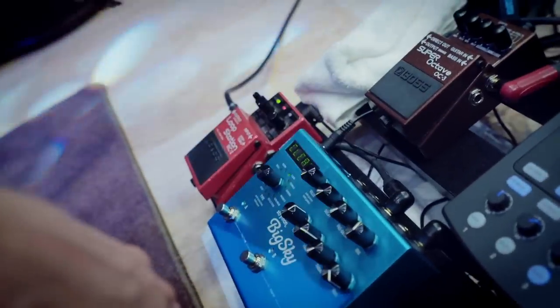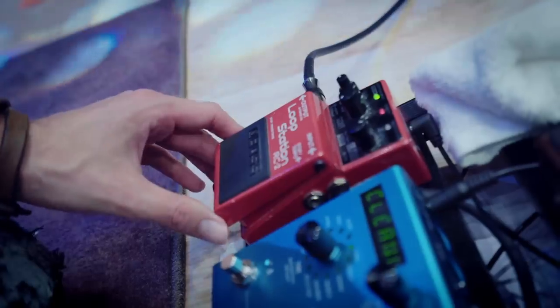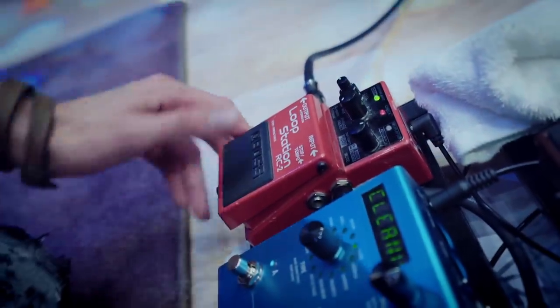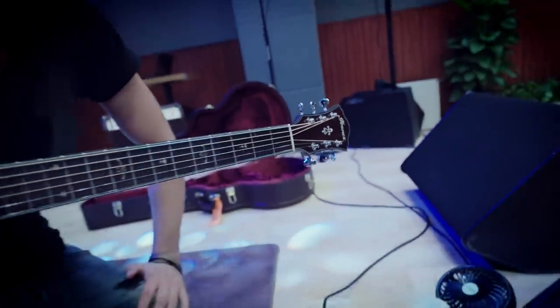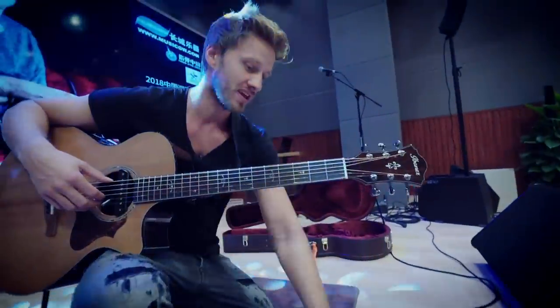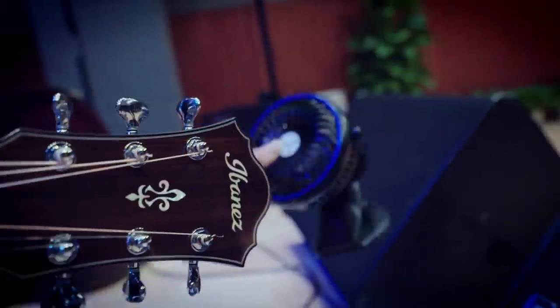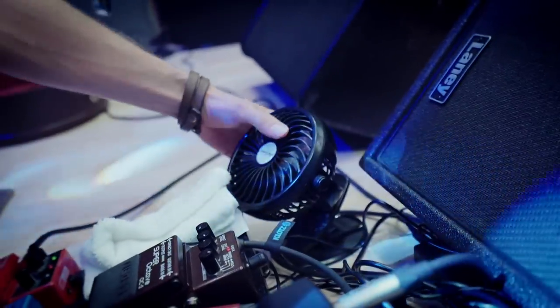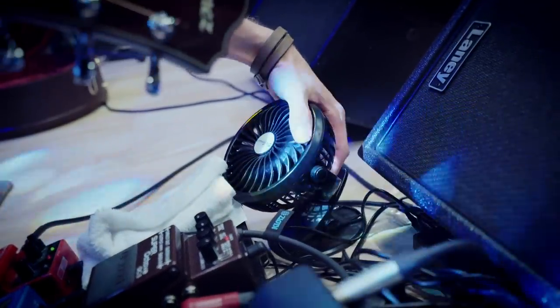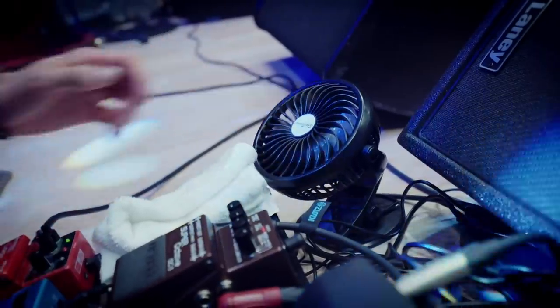From here I go into my loop station and I basically just use it for one song currently. This goes out to the amp or the mixer. And that's basically it — it's a pretty small but effective pedalboard. And one little joke — that's my mini fan, because sometimes it gets so hot, especially if you play in Asia, you just turn it on and it gives you a fresh breeze, which really saved me a couple of times on stage here.